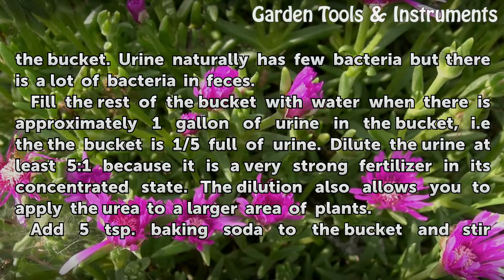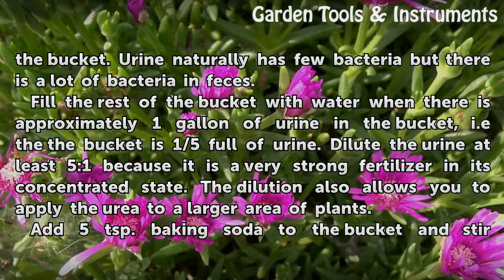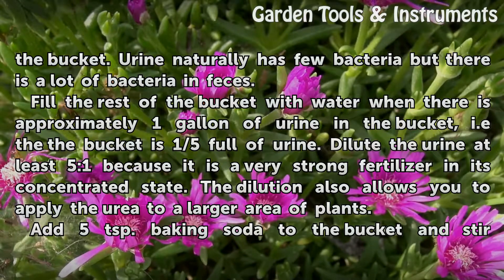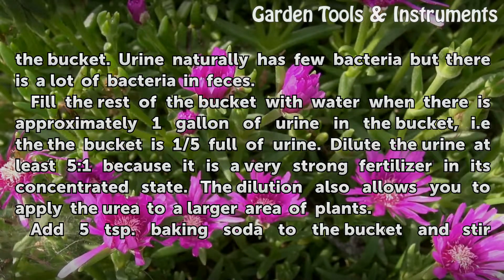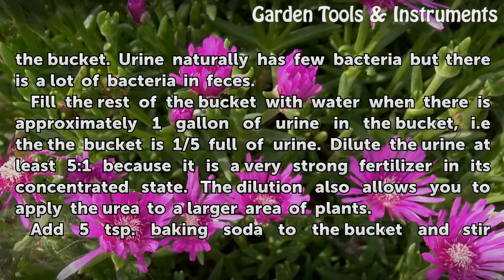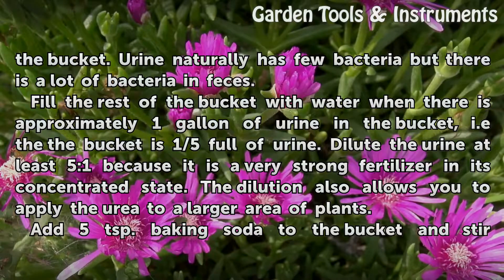Fill the rest of the bucket with water when there is approximately 1 gallon of urine in the bucket, so that the bucket is one-fifth full of urine. Dilute the urine at least 5 to 1, because it is a very strong fertilizer in its concentrated state. The dilution also allows you to apply the urea to a larger area of plants.